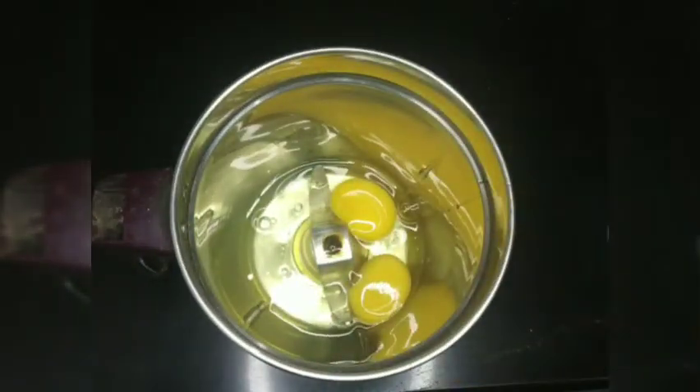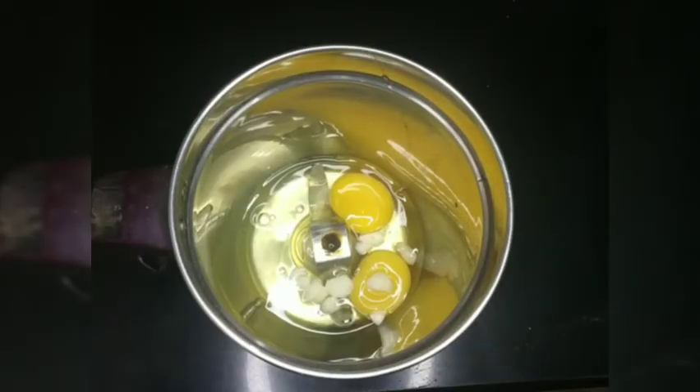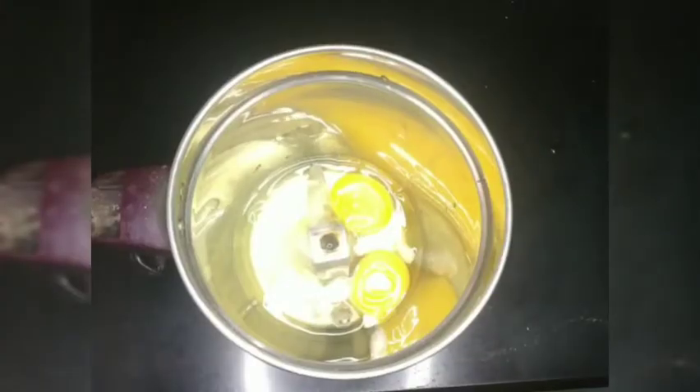Now let's cut the egg. I will cut it in the same way, because we will cut it in the same way.